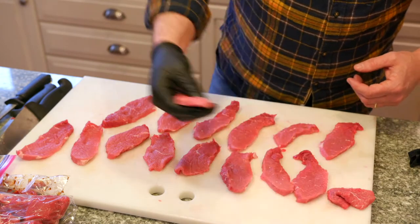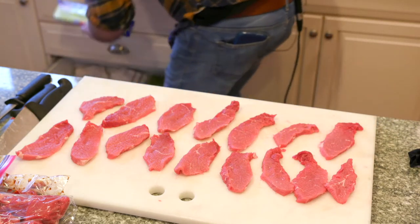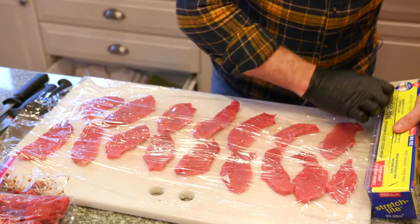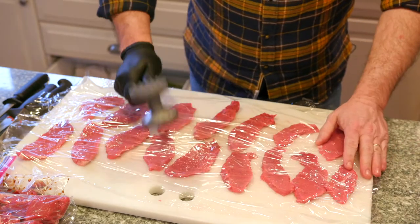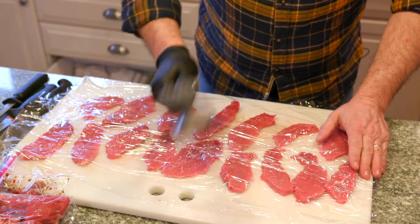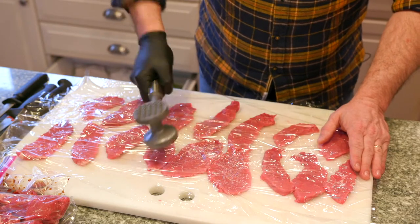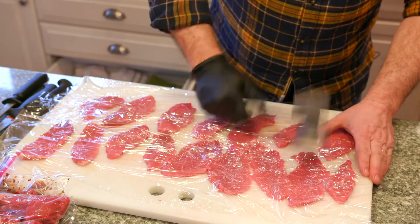I'll get some plastic wrap and cover them over. When I pound them I'm not just slamming the hammer straight down — I'm going at almost an angle. Same thing with chicken: if you pound directly onto the meat it can shatter the texture of the meat and it'll split.